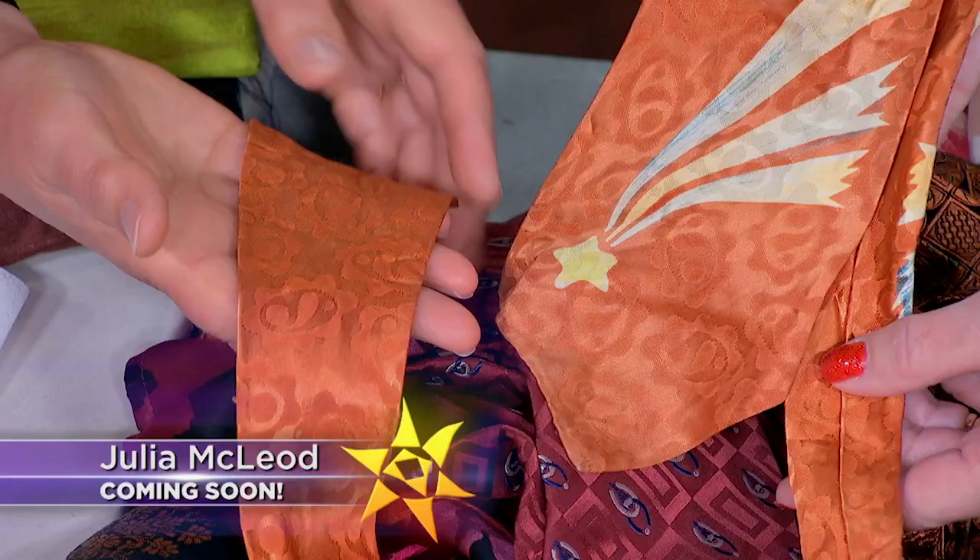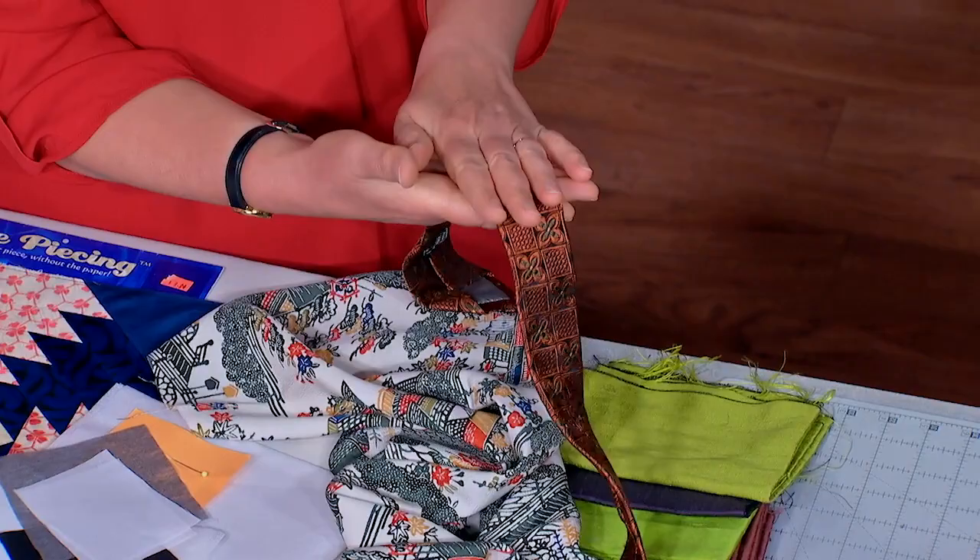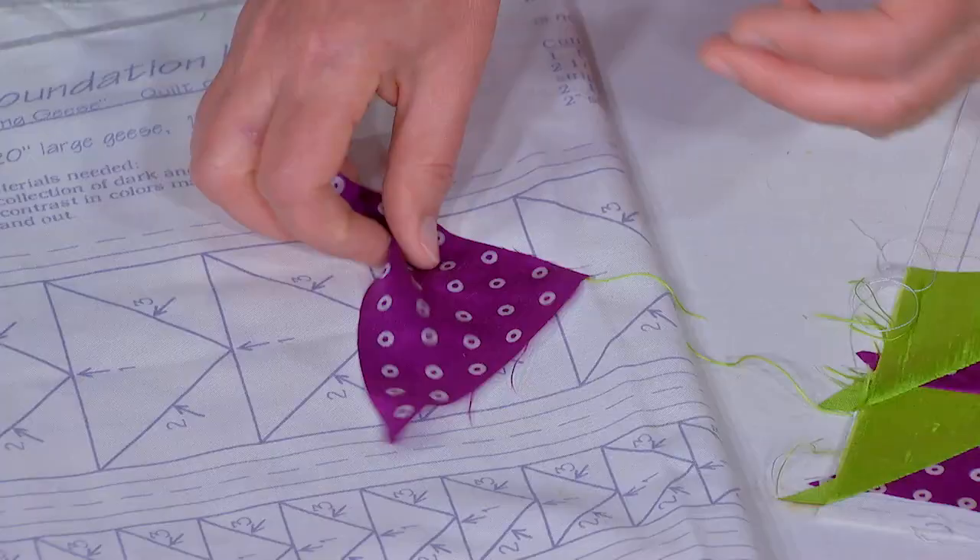What you get is the jacquard weave — you can see there's a pattern there — and it's printed, which is very often the case with neckties. Julia shares the three S's to taming silk.